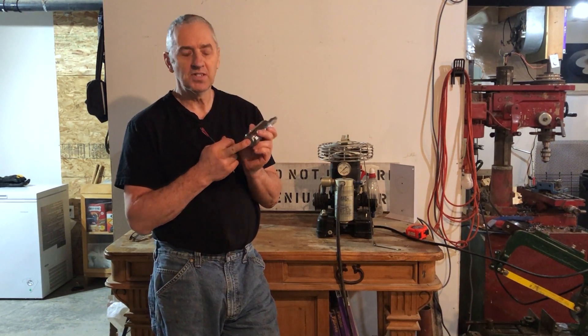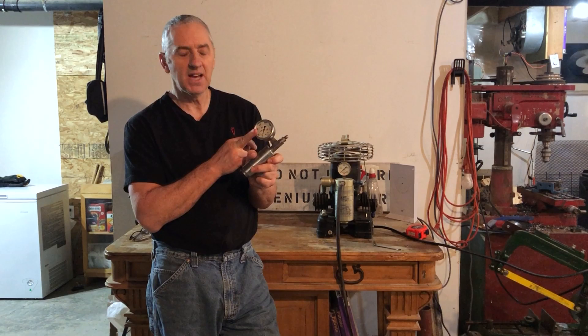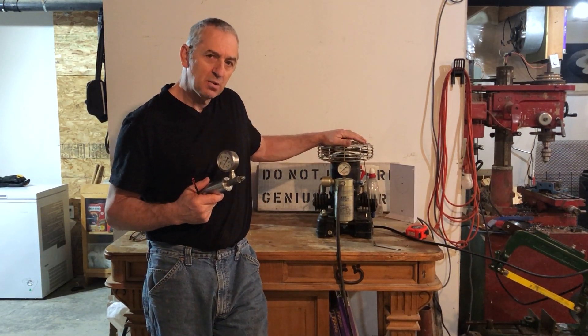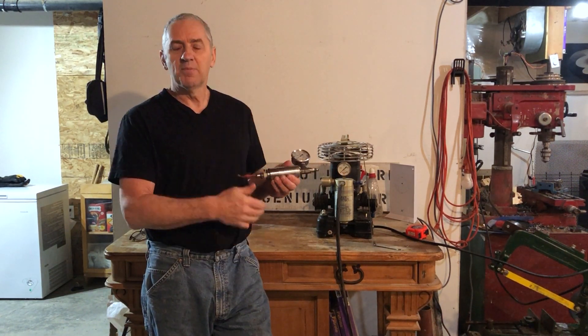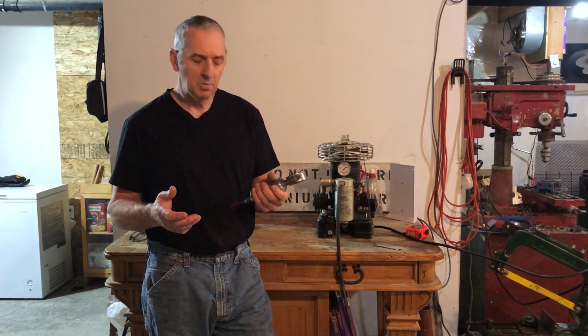I can go bigger with this because there's enough meat, then just push it down. Install a gauge on this side — this is the pressure side. I just pump it up with my Cornelius compressor; it can go to 3,000 psi. So all I do is thread this guy in, tighten him up, hook up the compressor, and then put it in a bucket of water and look for bubbles. It's that simple.